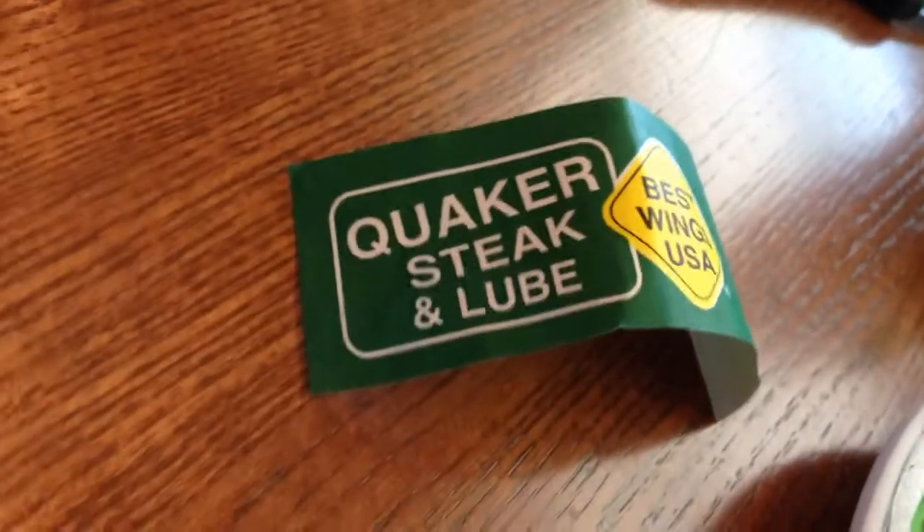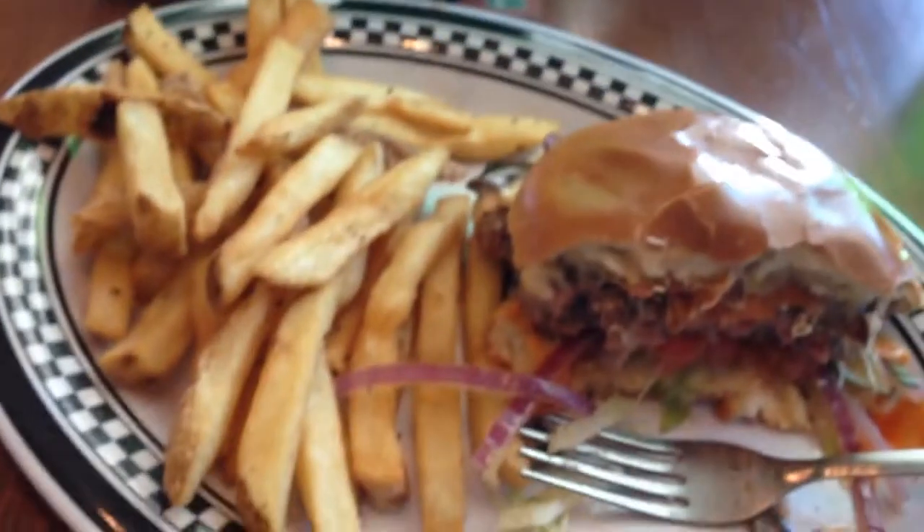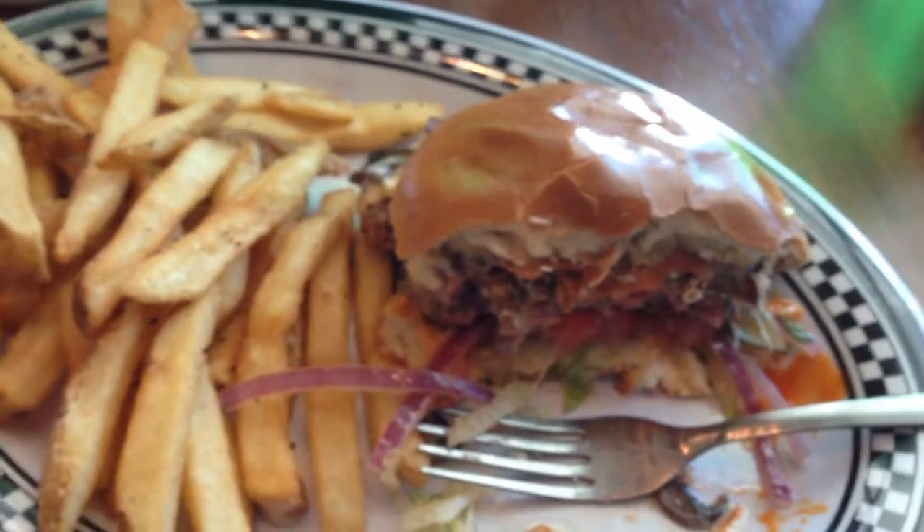So this might be sacrilegious of me and I know my sister might have a problem with it, but I went to Quaker Steak and Lube and I got a burger at a chicken wing joint. But man, isn't it one good burger.